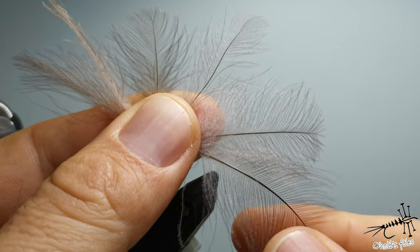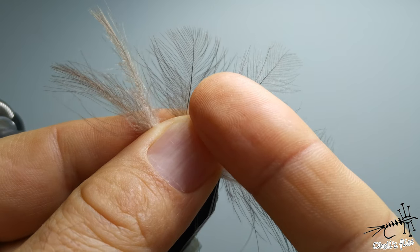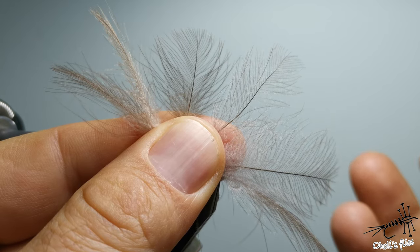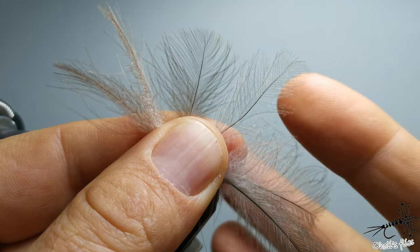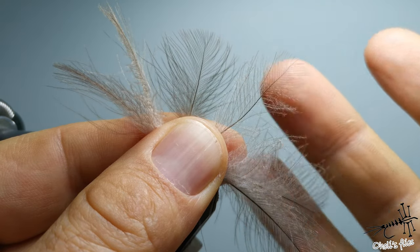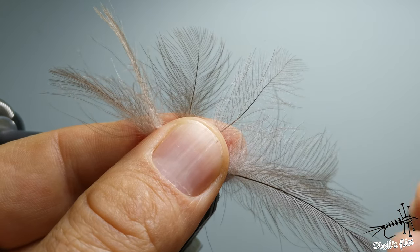Of course, big feathers you're going to use for bigger flies and smaller ones for smaller flies — that's very obvious. Better quality feather means you'll use fewer feathers per fly. With poor quality you might use two, three, four, five, or six feathers for just one fly, while with very good quality you'll use just one or two feathers depending on the style of the fly.